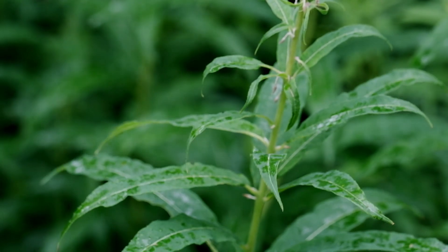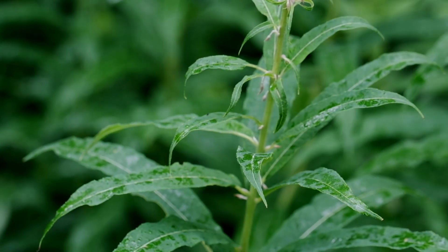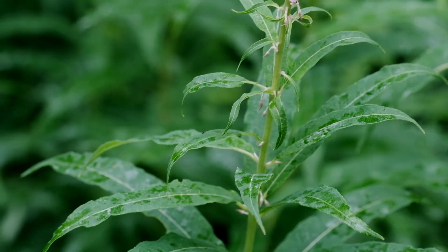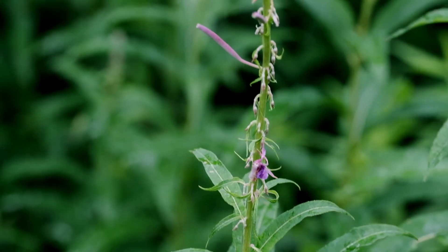That's awesome, because Fireweed is not terribly hard to identify, though one does need to know the basic identification traits, because there are several fairly toxic lilies that resemble it, especially early on during their growth.